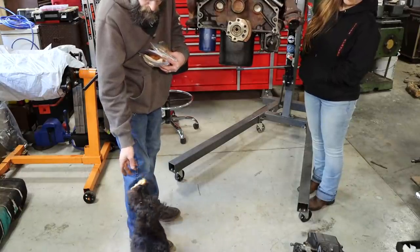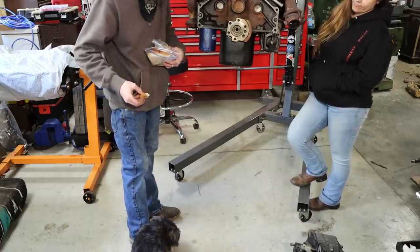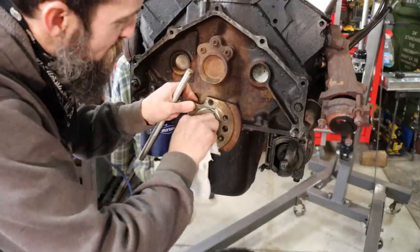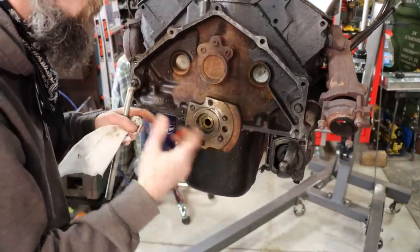Go catch a mouse. He's been watching me carry around this bread for like five minutes — he wants some. So there's been several instances where I've had to use this trick out in somebody's driveway, at a friend's house, helping them change a clutch out.